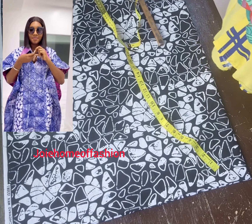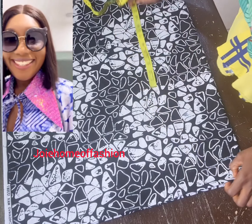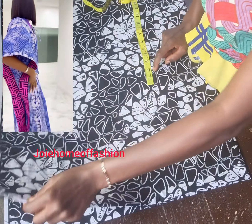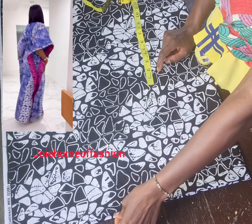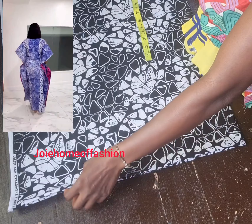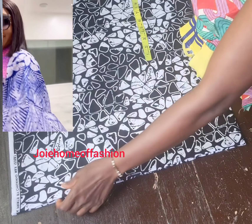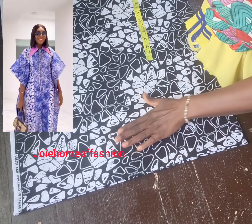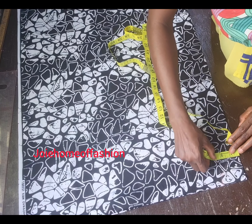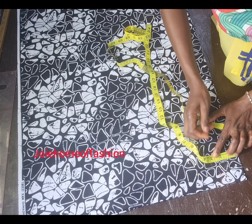Hello guys, welcome to my channel. Today we'll be doing the style you're seeing on the screen. I've folded my fabric into four because I'm cutting back and front together. This particular one I'm not going to be slashing the shoulder — it's going to be folded all through. Unlike my other videos where the shoulders are always slashed, this one will be open all through. It's a collar dress.